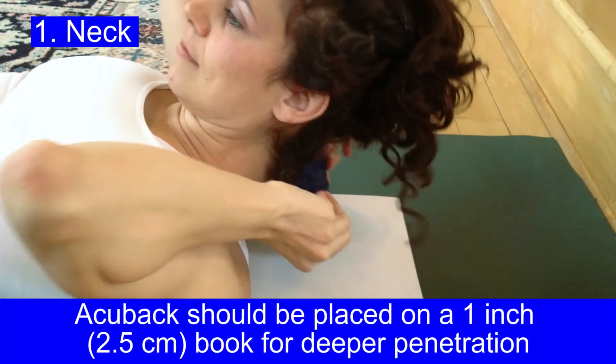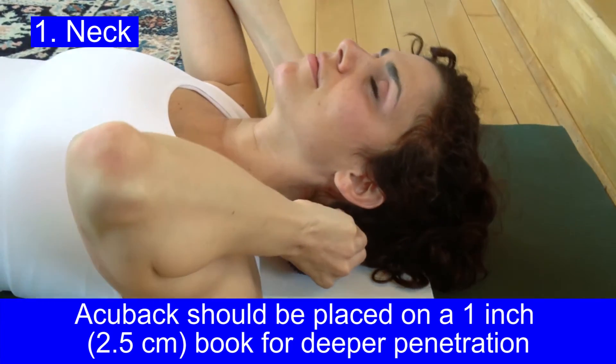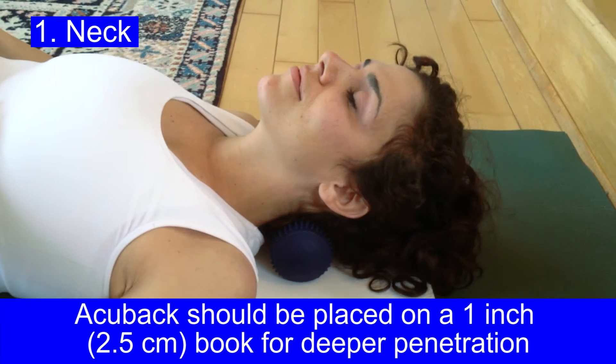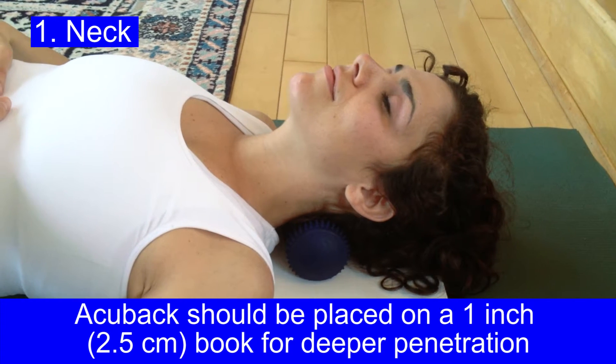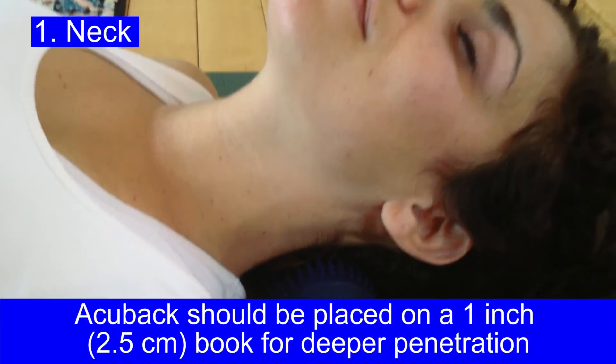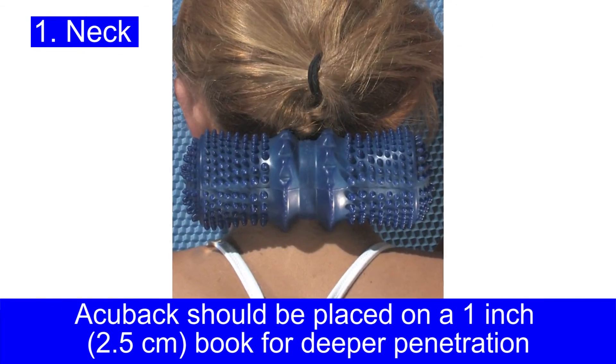The AccuBall can also be used to release your neck — put it on a one-inch book for deeper penetration. Find the spot that you need. As you find that spot, your body will tell you, yes, that's it. You'll feel like you should stay there.